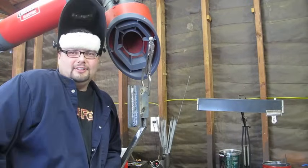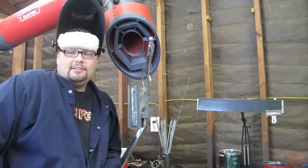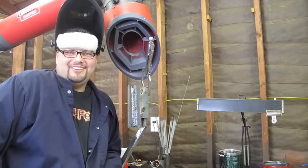Hey, this is Dan. Welcome to Weld Fever. Today we're going to do some stick welding, and the emphasis today is on practicing vertical in order to pass a structural plate test. So stick with me. Here we go.